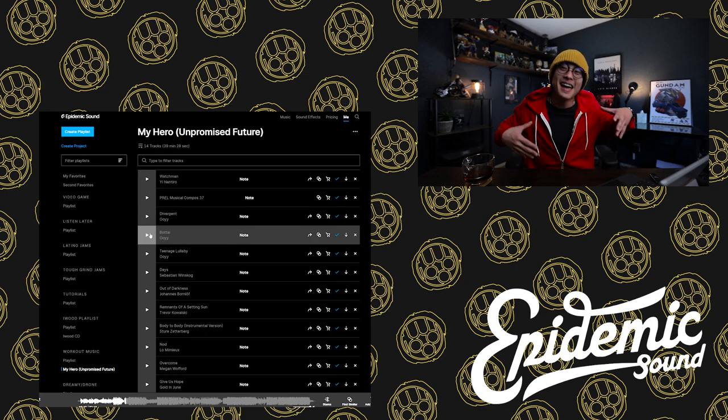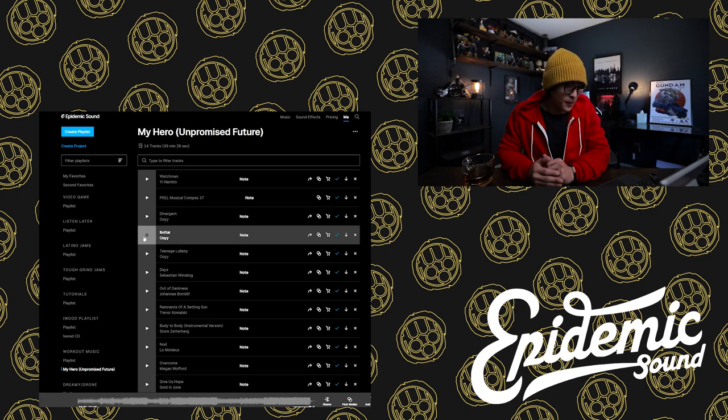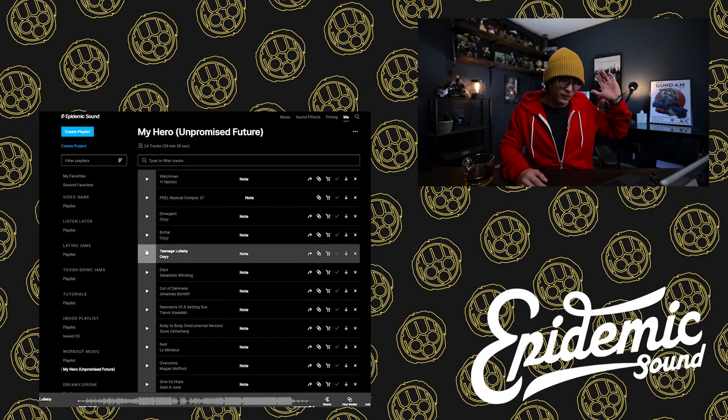That was one of the tracks I was considering — pretty cool. Here's another track I was playing with. That one felt really uplifting but had a darker mood behind it, so it wouldn't work for the story — it probably would've worked for the credits, but not for the main film.